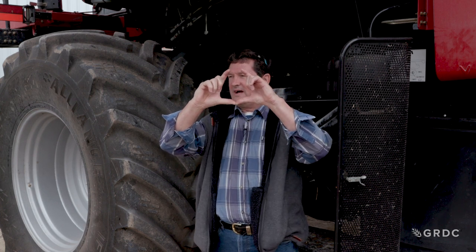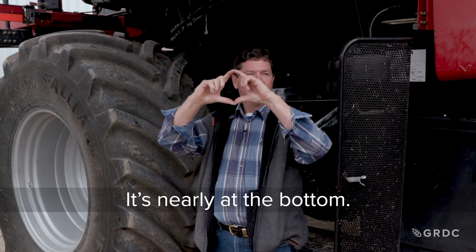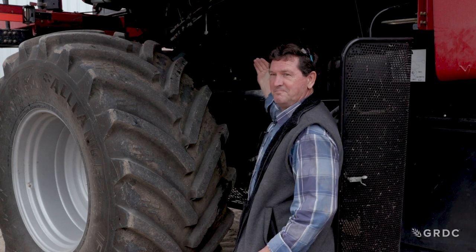On our Case flagship, does everyone know where our pinch point is? It's a little bit this side of the bottom. How do we measure it and identify where it is?